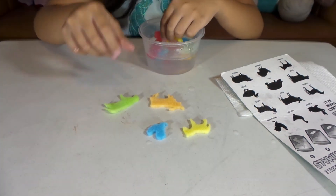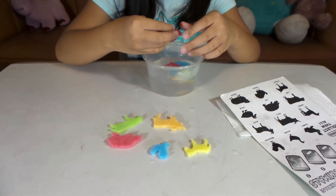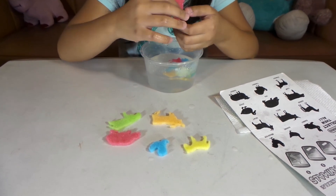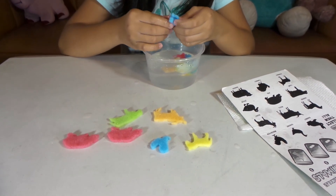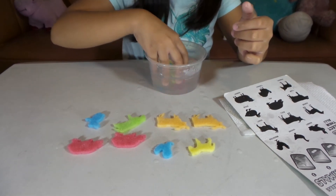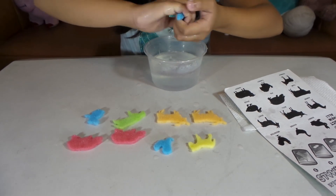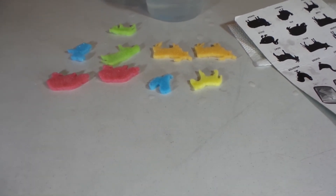A cow, a pig — this one is soaked. This one is a sheep. Oh, it looks like — no, it's another pig, never mind. Let's grab everything — oh, I lost one of them. Horsey!